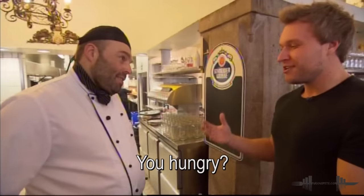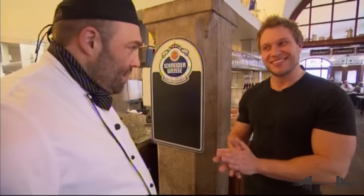Hello there, Joseph. I'm Pete. Nice to meet you. I heard you have some special dishes for me today.